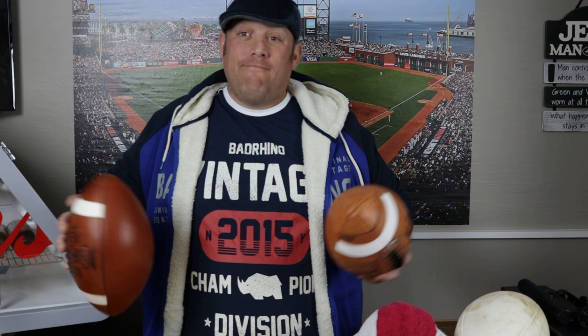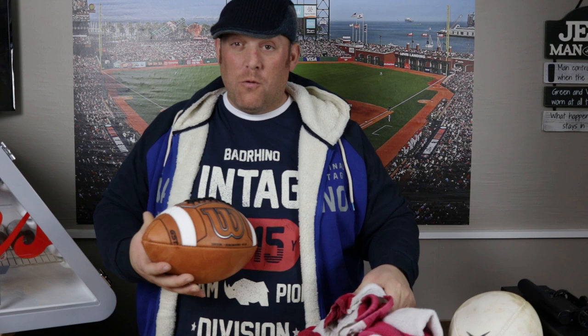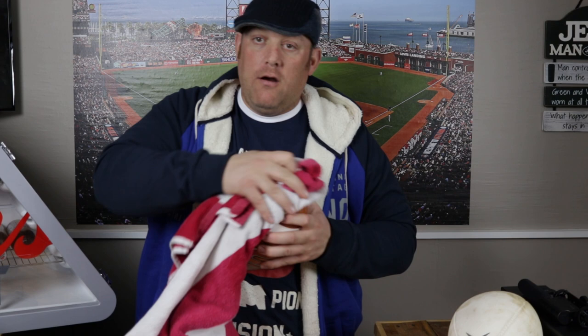I'm going to sling this around and tell you what I think after. But first, we've got to break this ball in, and we're going to do that right now. What you want to do is grab a damp towel, probably about lukewarm, and just take the towel — this part's dry, this part's wet — and rub it into the ball. Give it a good rubbing to get that white wax stuff all off.